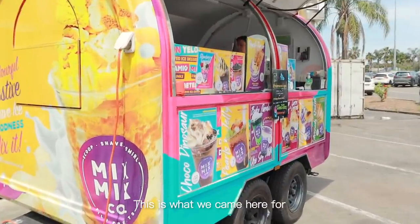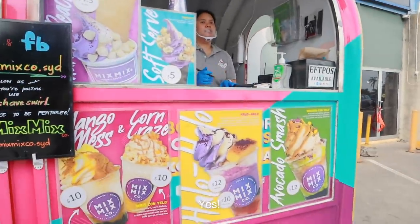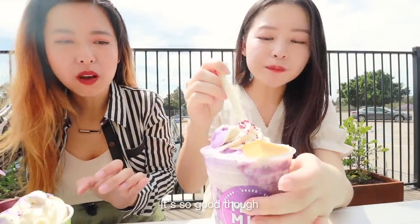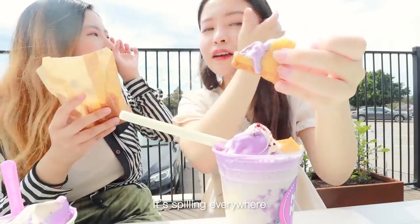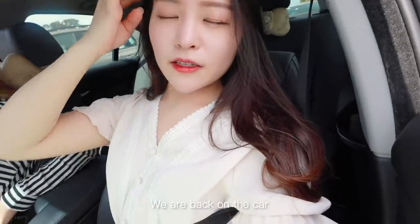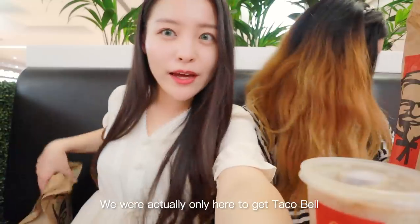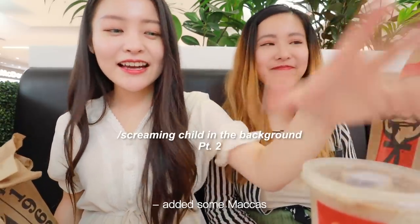This is what we came here for — everything looks so good! There's a mango peach pie, and then halo halo — apparently we've been saying it wrong, it's meant to be 'halo halo.' Apologies to all my Filipino viewers! It is so hot but it's so good. We're back in the car heading to Taco Bell. We were actually only here to get Taco Bell but then this girl added some KFC and some Maccas — variety!